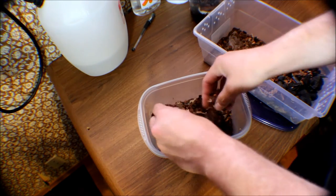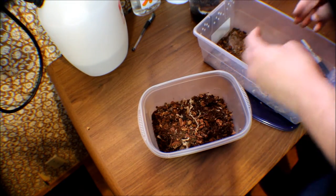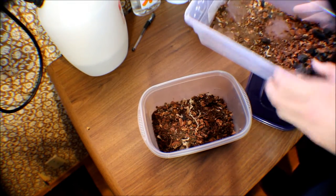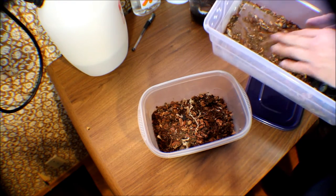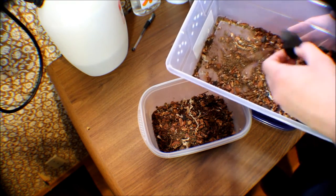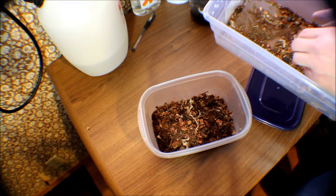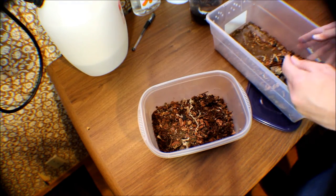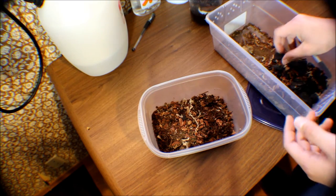Like I said in the springtail video, you don't have to buy this stuff from people. ABG mix is basically like a Spanish moss — you can dry out a sheet moss. It's got bark, cocoa fiber, and charcoal. These are all things that you can make or go outside and get. Bake it in your oven at 350 for 30 to 45 minutes.